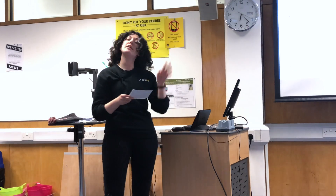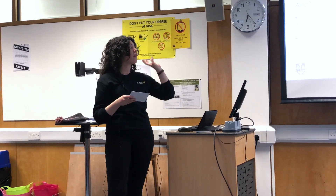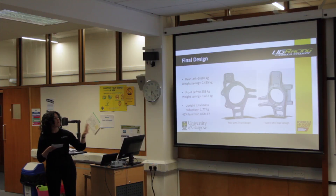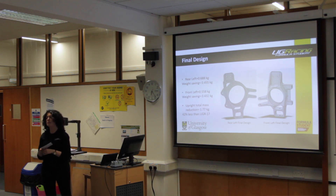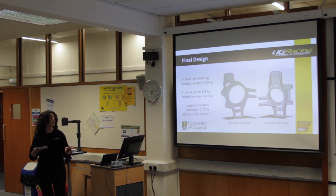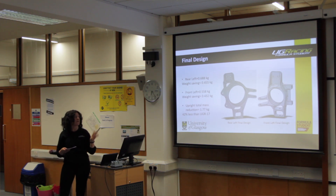After an iterative design process and continually reviewing the design against the component design specification, you can see my final version of the CAD sent to Tanlin for manufacture. The rear left upright on the left-hand side weighs in at 0.688 kilograms in CAD, and compared to UGR-17, that is a weight saving of 0.45 kilograms. The front left upright, on the right-hand side, weighs in at 0.558 kilograms.